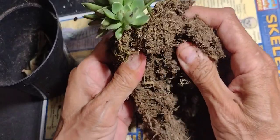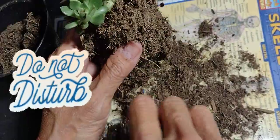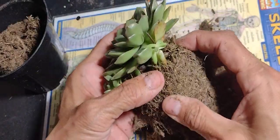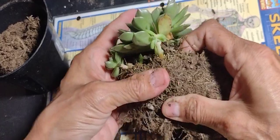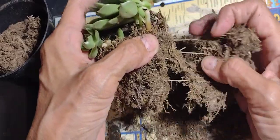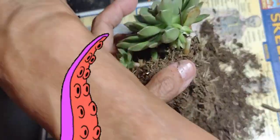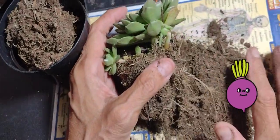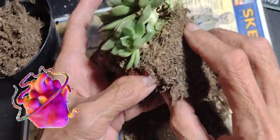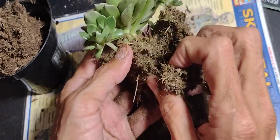The dirt is dry. I'm taking it out and trying not to disturb the roots too much. Taking more off, so I'm trying to be careful. You see the little tentacles or tendrils coming from the root — those are the roots, as you know, the artery system of the plant. You want to be very careful with them and damage them as little as possible.